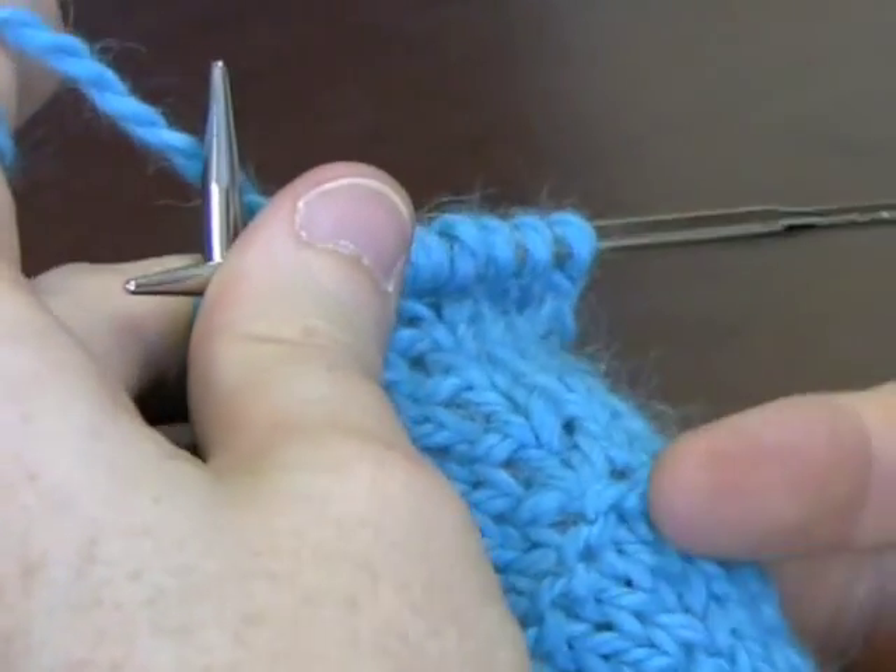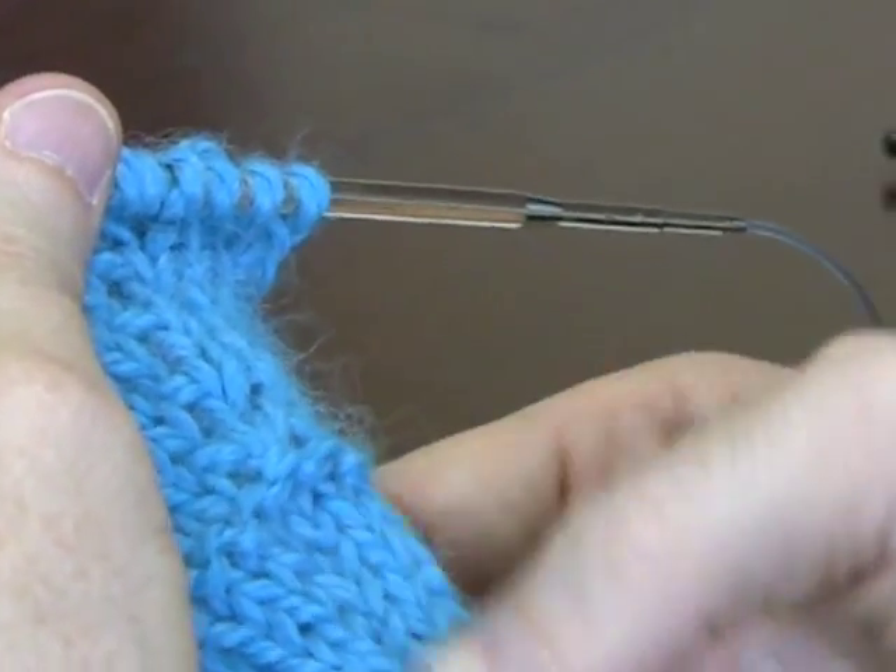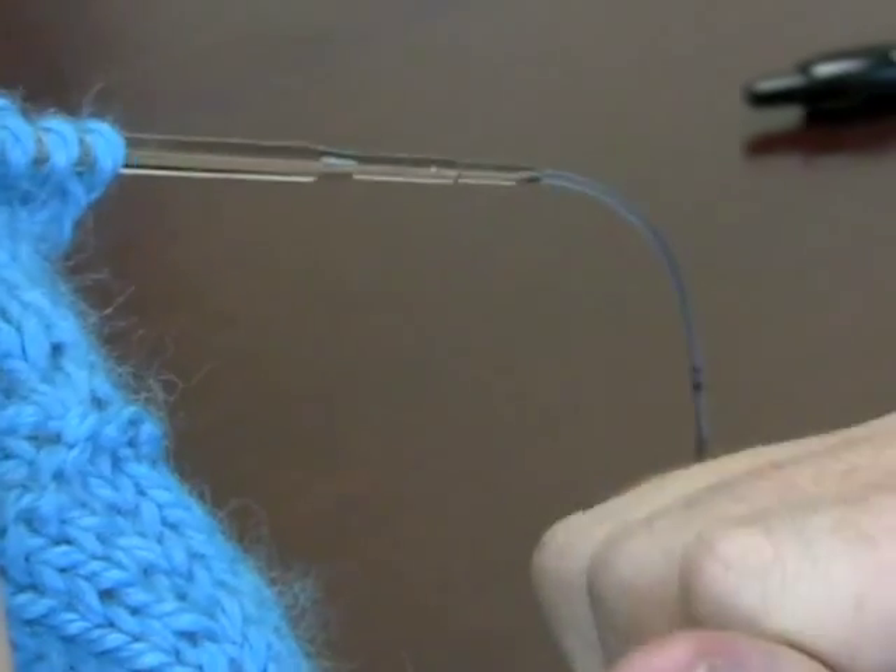So in result, if you don't mind these little holes popping up, you're going to get a really nice, clean increase that doesn't have that bar in it.